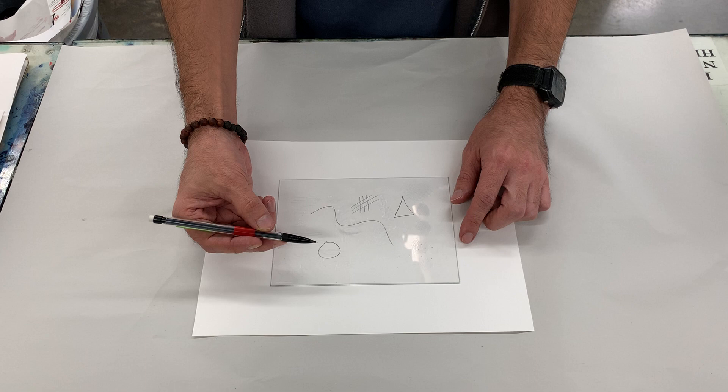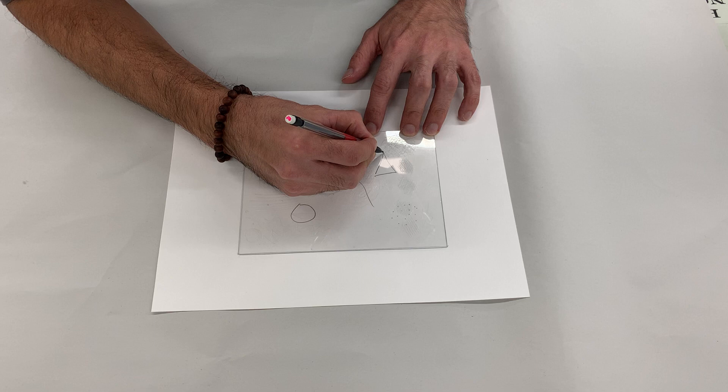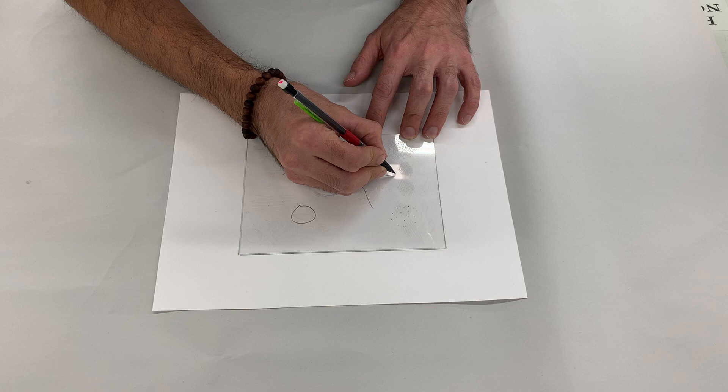Since the plate is translucent, I can simply place my plate right on the mark of my perimeter, and with my etching needle I'm going to retrace the sketch. Just remember that it will still print backwards, so if that's important, reverse your image before you start this process.